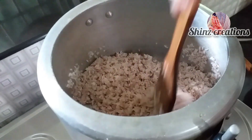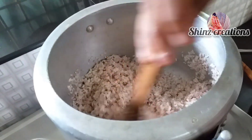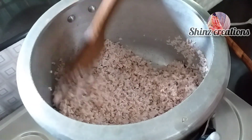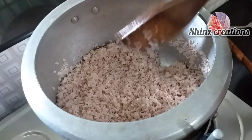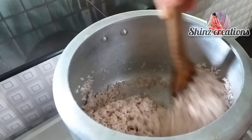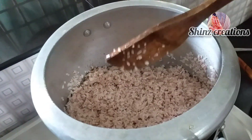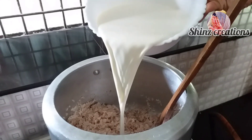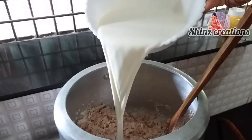Then we put a plate on the knife and cut this plate and its cover. Then we added a little bit of a pail.